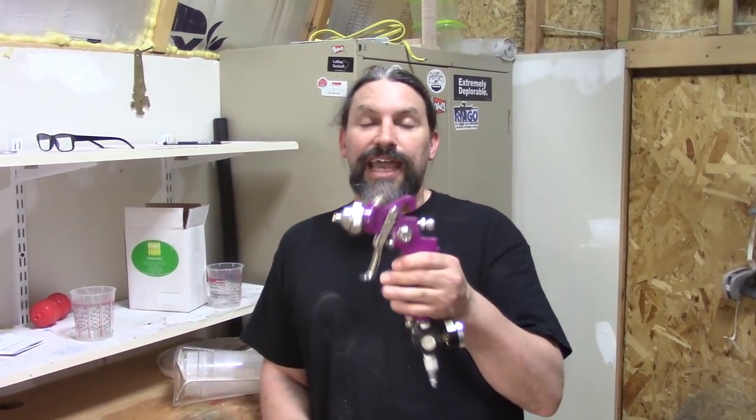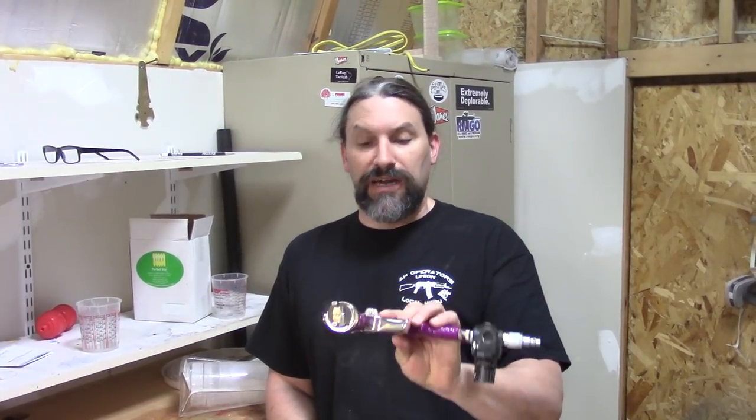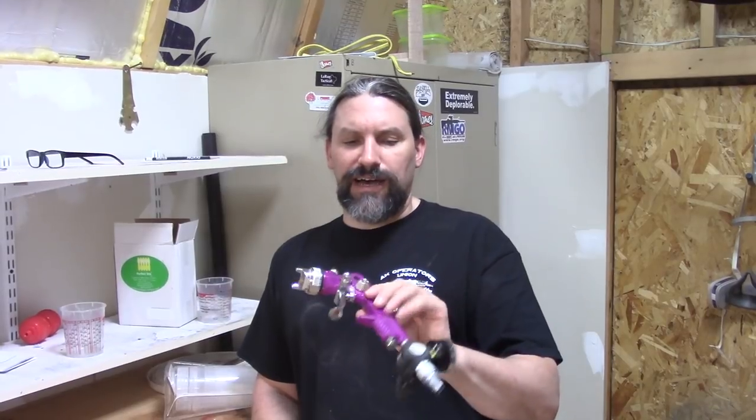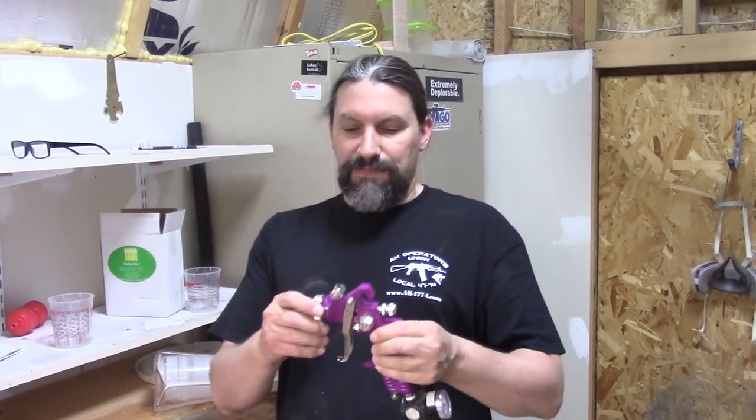The first video we're going to do is: can you use this cheap Harbor Freight HVLP gun to spray Symtec Sealer? These are like $16 at Harbor Freight and they are kind of a junky spray gun. The best part about a junky spray gun though is that when it gets all clogged up with crap, you don't care. You just throw it away and go spend another $16 instead of spending $20 in solvent to clean it out.